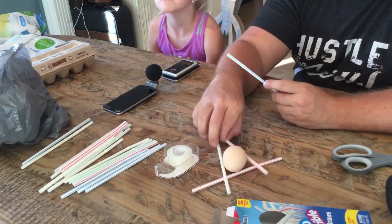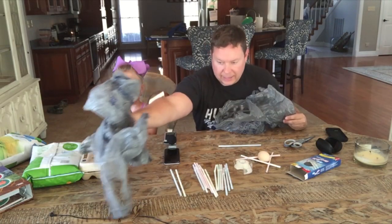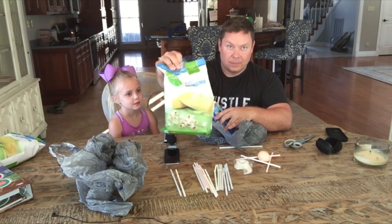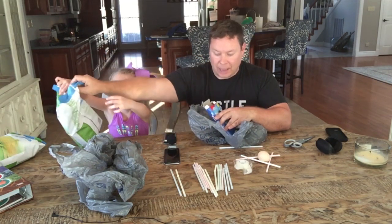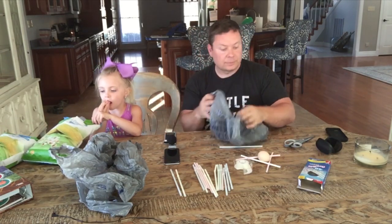We're going to take the triangle and put it inside the bags, then fill the bag with popcorn. Just like they pack packages, all the energy will go into the straws and the popcorn and not into the egg. Then we'll see if it works.